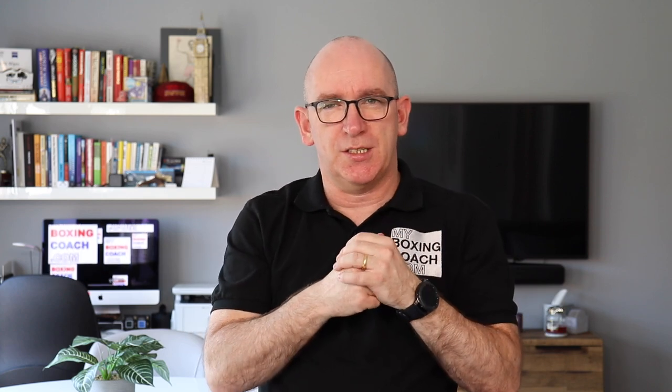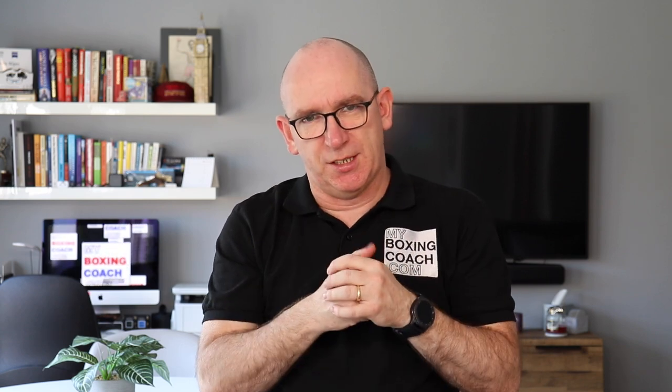That's it. Download your book — the Beginner Boxer Toolkit — there should be a link here. 64 pages packed full of advice, including seven ways to get the most out of your shadow boxing, the five building blocks of punch power, and the top ten skills any boxer needs to know. My name is Fran Sands and this is myboxingcoach.com — take care now.